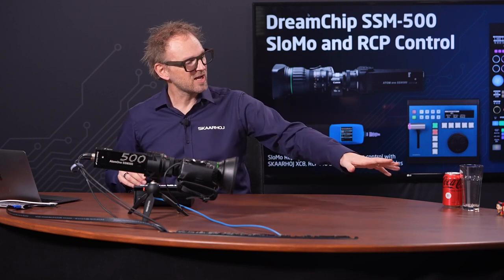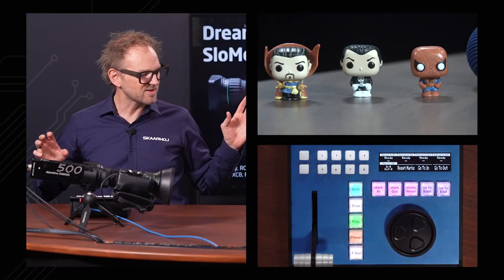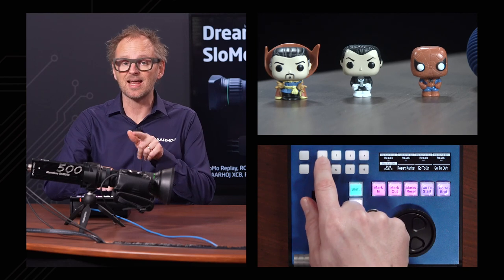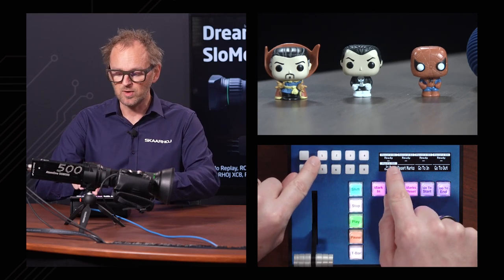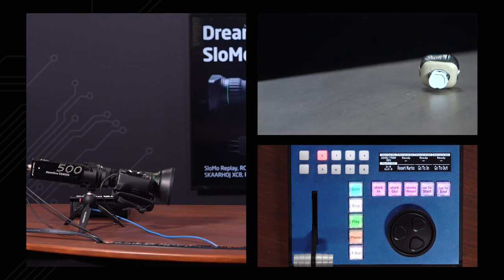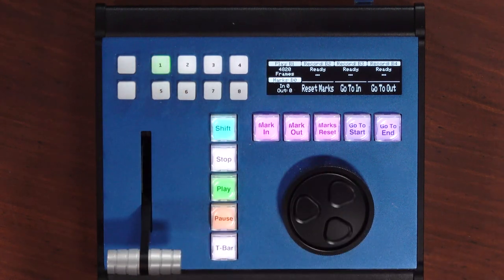I want to show you how easy it is to start a recording, play it back, and navigate it. I've arranged a few characters here — Doctor Strange, the Punisher, and Spider-Man — and they will fight each other in a moment. So I press this button and it starts recording; you'll see this display starts counting frames. Now I have a chance for Doctor Strange to take his revenge on his comrades. Then I press this button to stop — so now I have recorded 4,820 frames of this happening.